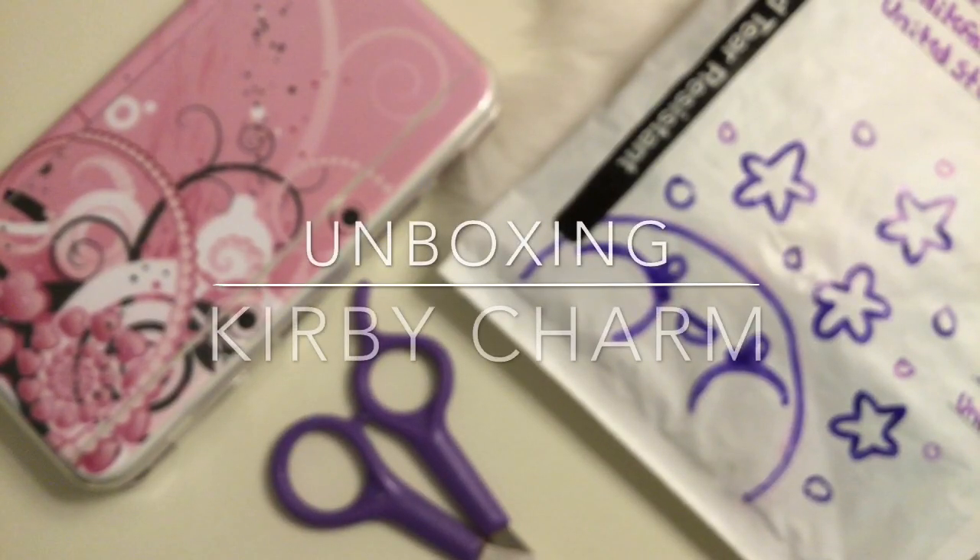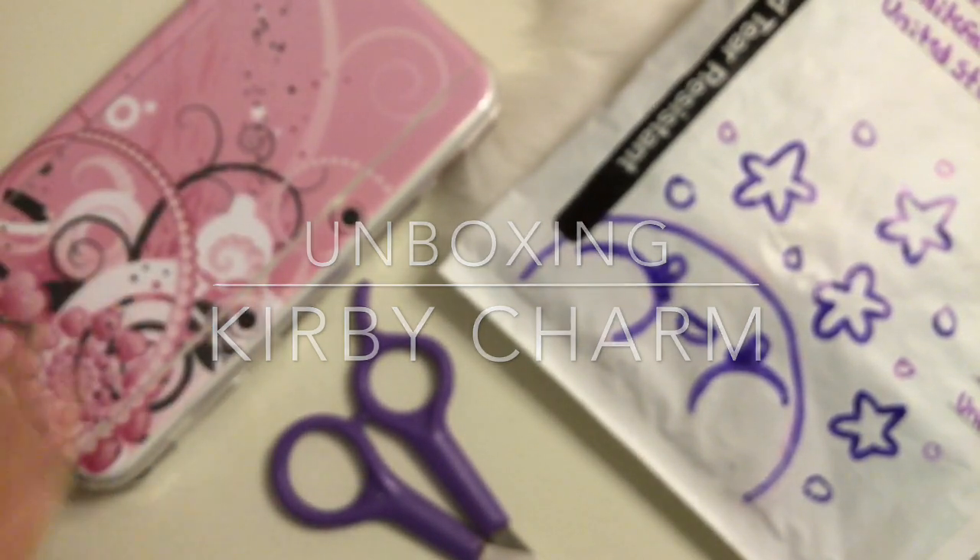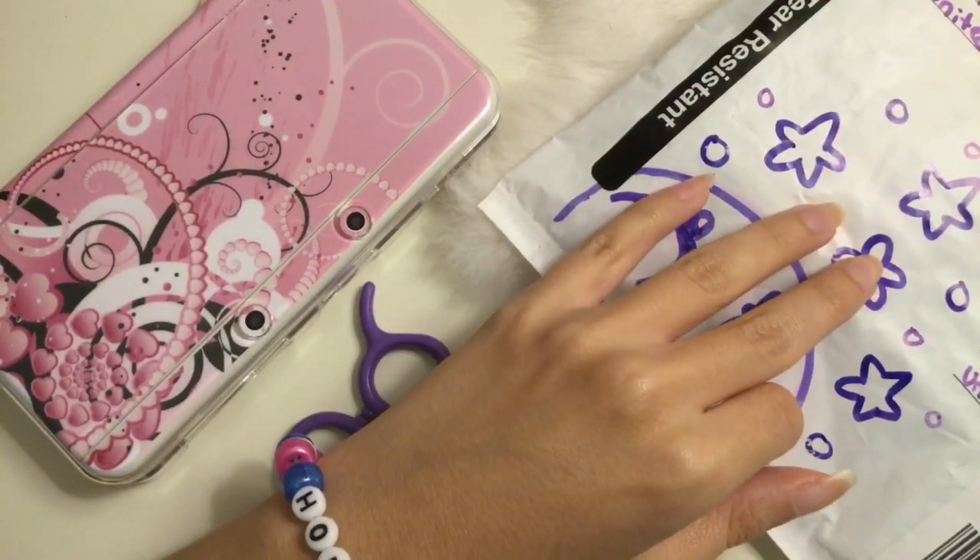For Gamer Girls here. I'm going to be unboxing a new charm for my Nintendo 3DS. I purchased this charm from Etsy.